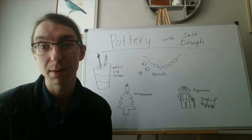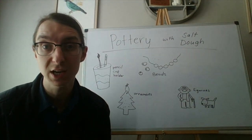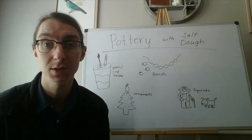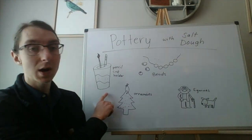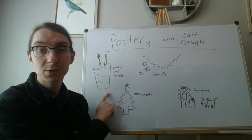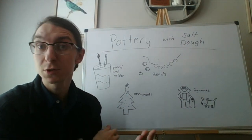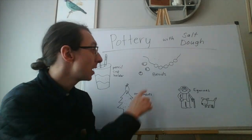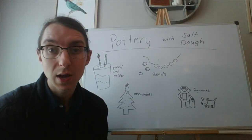Just because we're making pottery, it doesn't mean it has to be the kind you'd normally find around the kitchen like plates, cups, and mugs. We can make other useful things around the house — like a pencil cup holder for school supplies, ornaments for holidays. Mother's Day is coming up, so it's a great time to make something for mom.